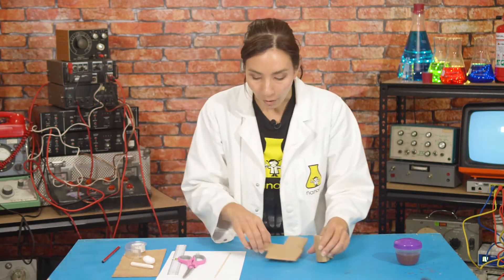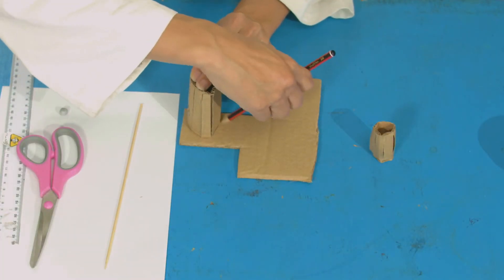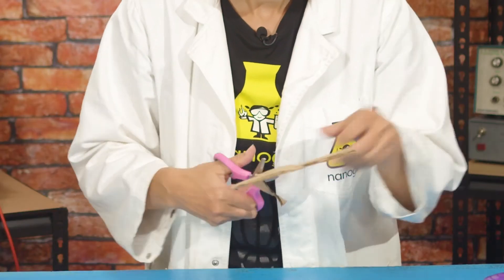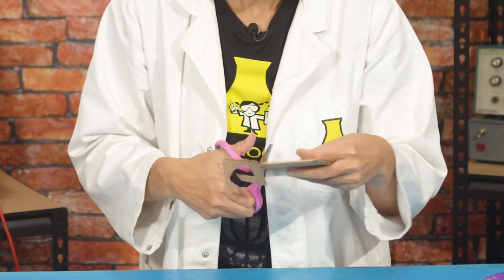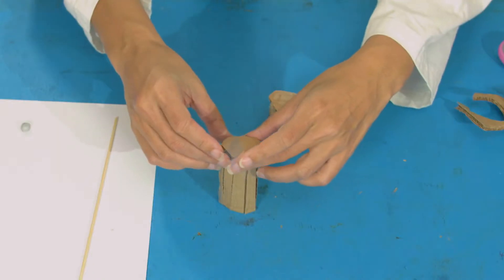Now you want to draw around your tubes to make circles — draw around your big tube and then draw around your small tube. You're going to cut those circles out and they're going to make lids for your tubes. Then stick those onto the end of your tubes, and you should find that one of your tubes fits inside the other one, like this.